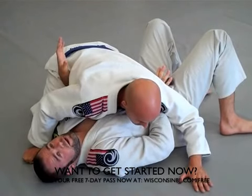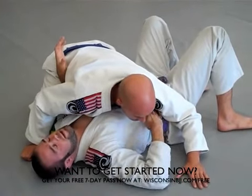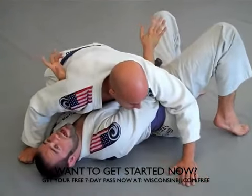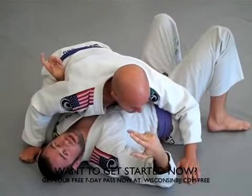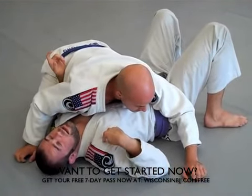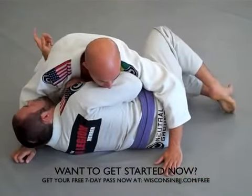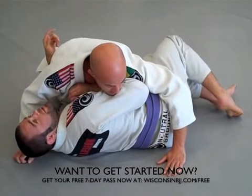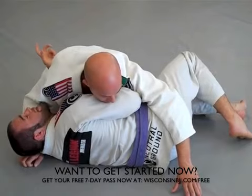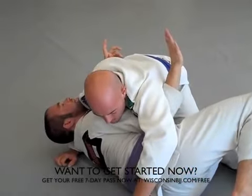That underhook is your golden ticket for getting out of this position. Sometimes, and most of the time, it won't be easy to get — I'm probably going to have to bridge and create some space. The other thing that makes it really hard to get out is if I stay flat on my back. So I need to turn towards Ryan and hip out a little bit. I need to bridge up and hip out, and now that I'm on my side, it makes it much easier to get this underhook.